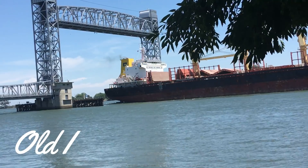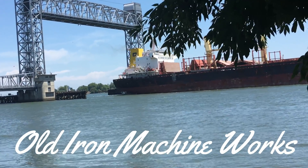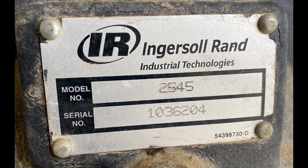Welcome to Old Iron Machine Works. This video will be just some valve repair on a smaller Ingersoll Rand compressor. I do an awful lot of valve repair. This is a model 2545.